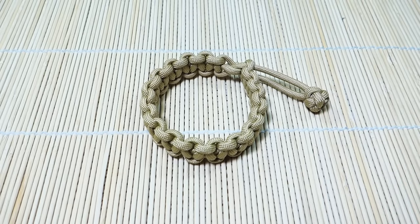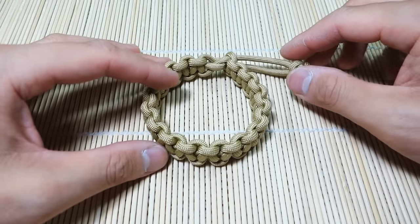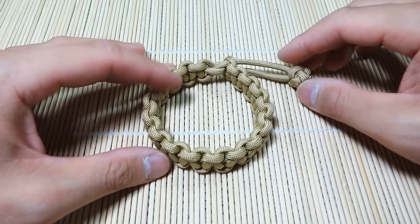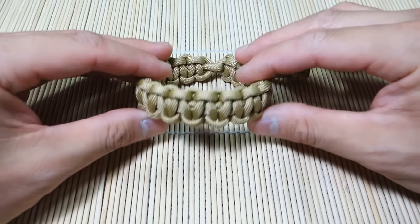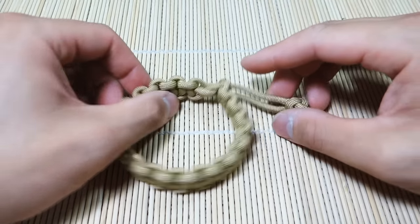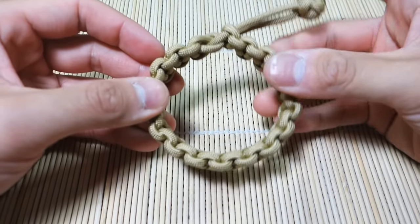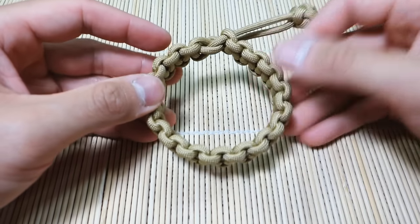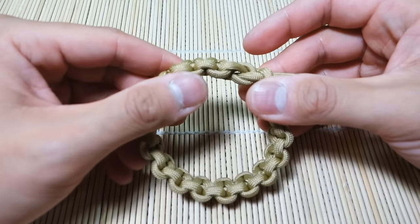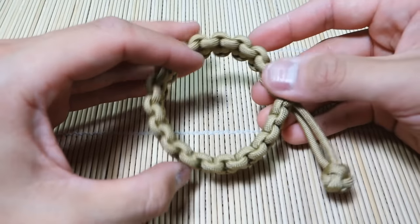Hey, what's up guys, Tim here. Got another tutorial for you today and this is on the Mad Max Fury Road Solomon stitch bracelet. I know this is just another Solomon stitch video, but hear me out. If you haven't noticed already in the movie Mad Max Fury Road, or if you haven't seen it yet, Tom Hardy's character — Mad Max — is actually wearing a paracord bracelet in that movie.